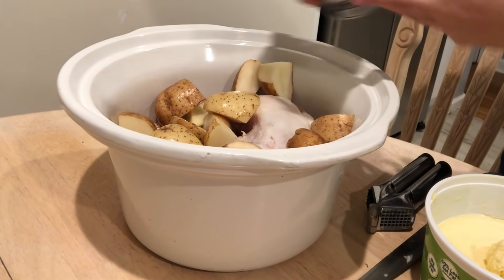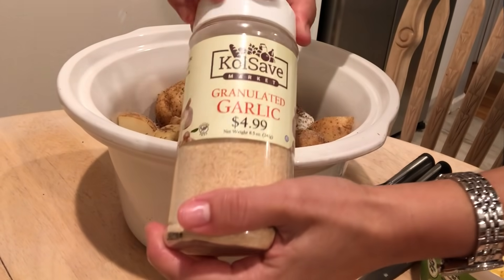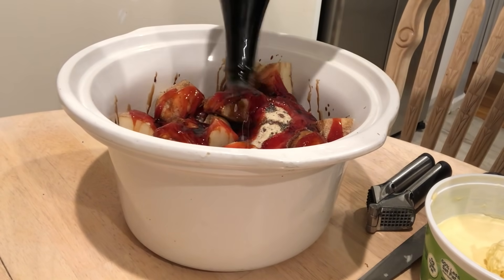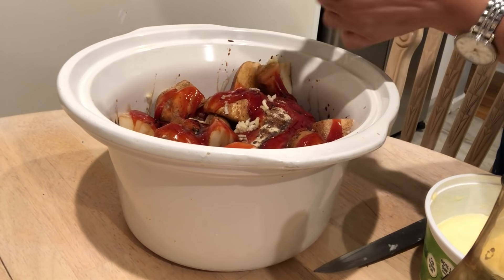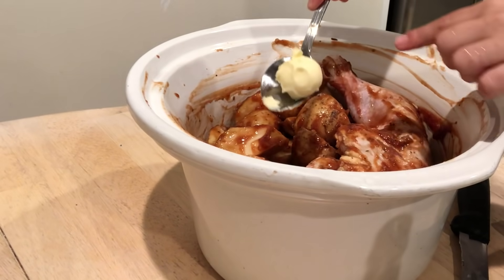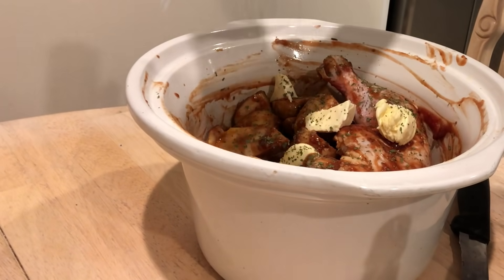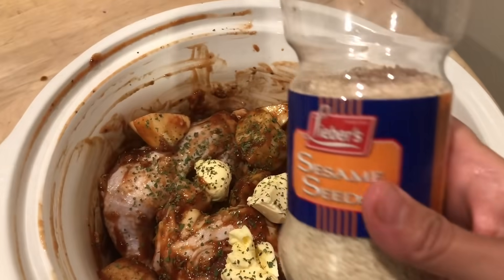I simply combine the potatoes and chicken and season the entire thing with some salt, black pepper, oregano, garlic, onion powder, ketchup — about a third of a cup — and some soy sauce, probably a quarter of a cup of that. I mince all of the garlic, then mix everything with my hands and place about four tablespoons of the parv butter — I use Smart Balance — right over the top of the chicken and sprinkle everything with cilantro.